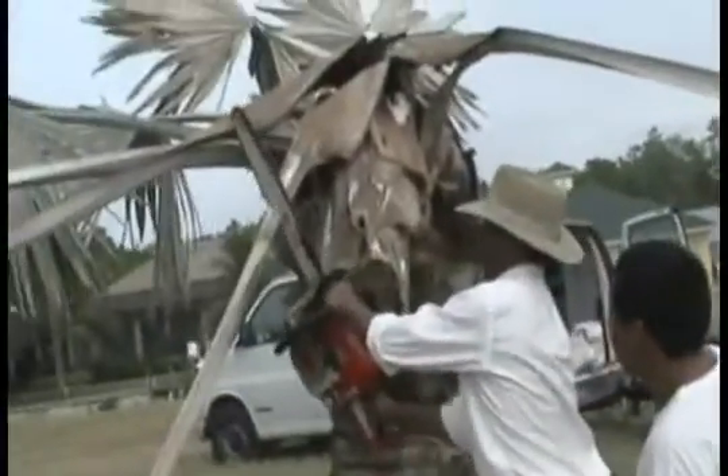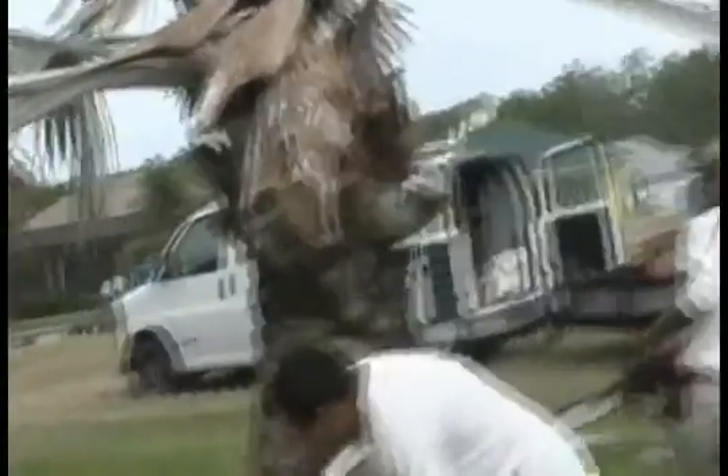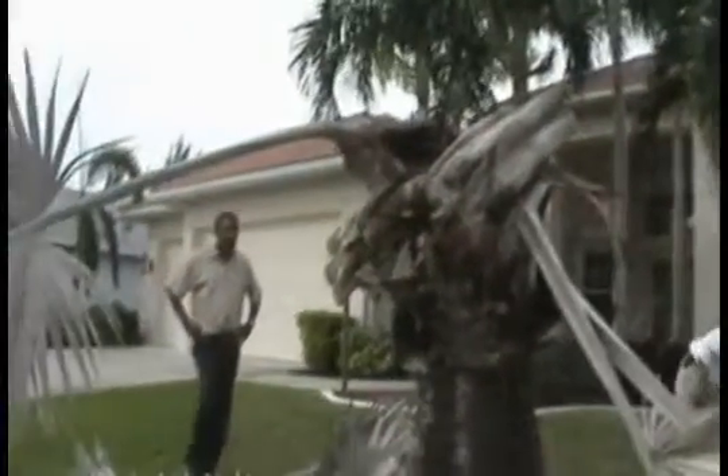These guys are getting to the heart of the matter. We're going to see what's inside of this. Here we see evidence of what's wrong.